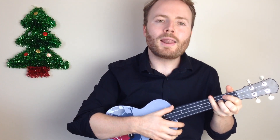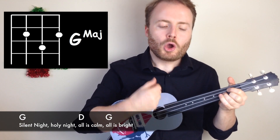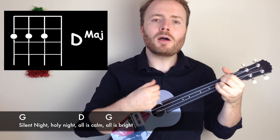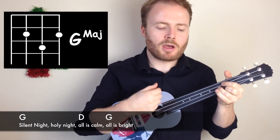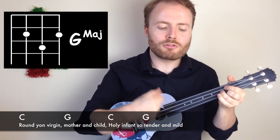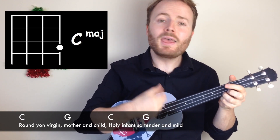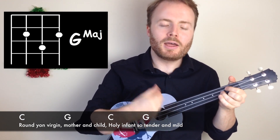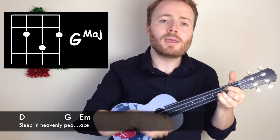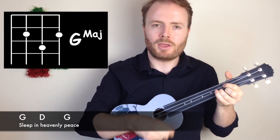So let's put the whole thing together. Silent night, holy night. Sleep in heavenly peace. Sleep in heavenly peace.